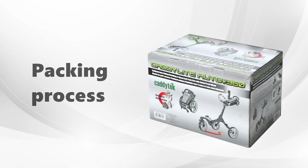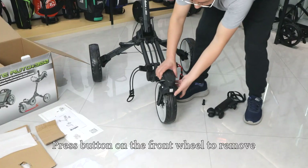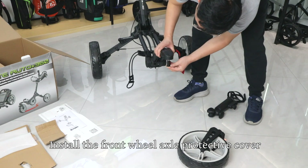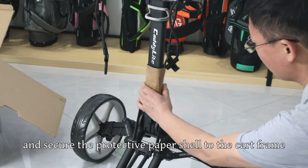Packing Process. Press the button on the front wheel to remove the front wheel from the cart. Install the front wheel axle protective cover and secure the protective paper shell to the cart frame.